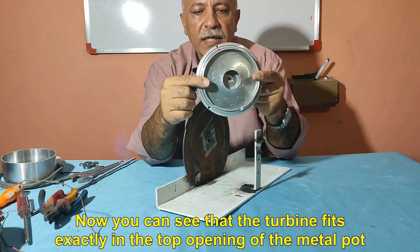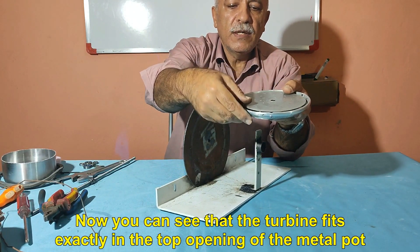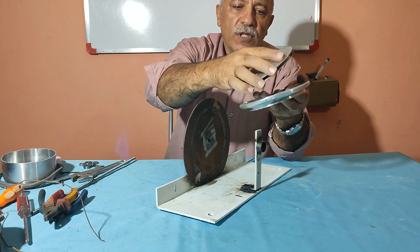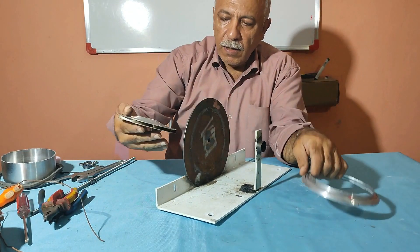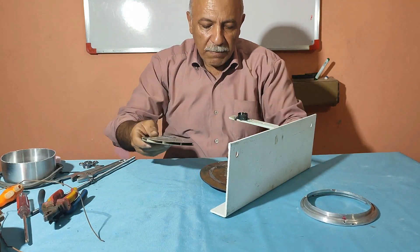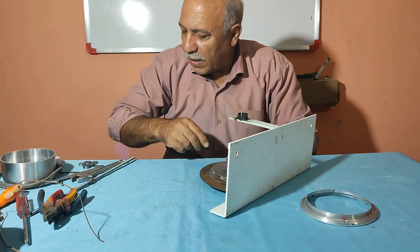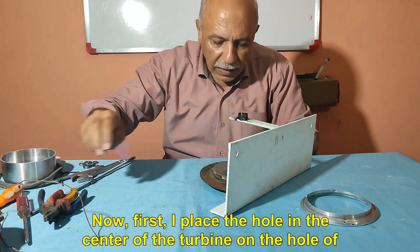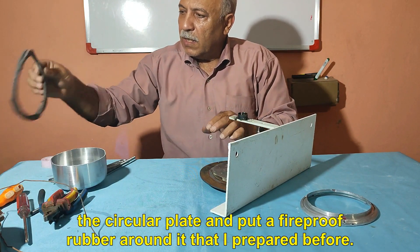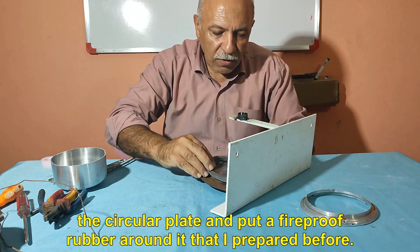Now you can see that the turbine fits exactly in the top opening of the metal pot. First, I place the hole in the center of the turbine on the hole of the circular plate, and put a fireproof rubber around it that I prepared before.